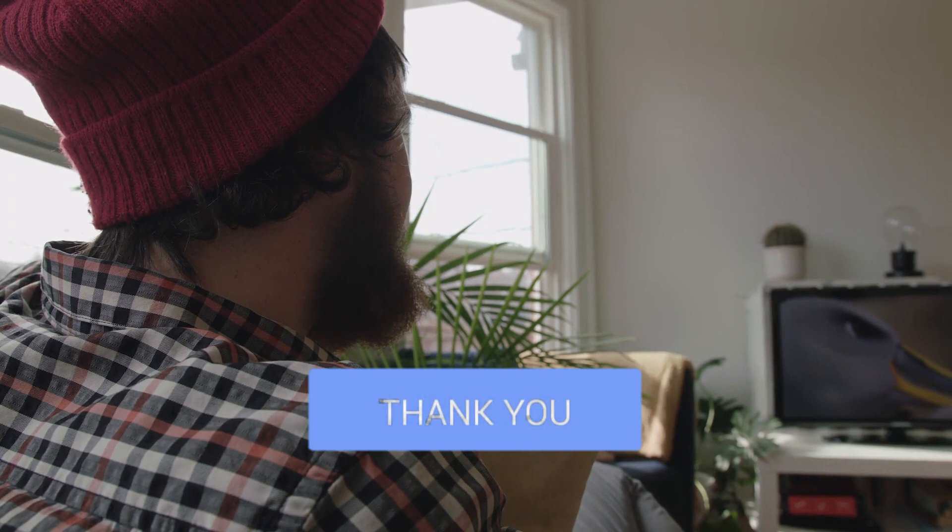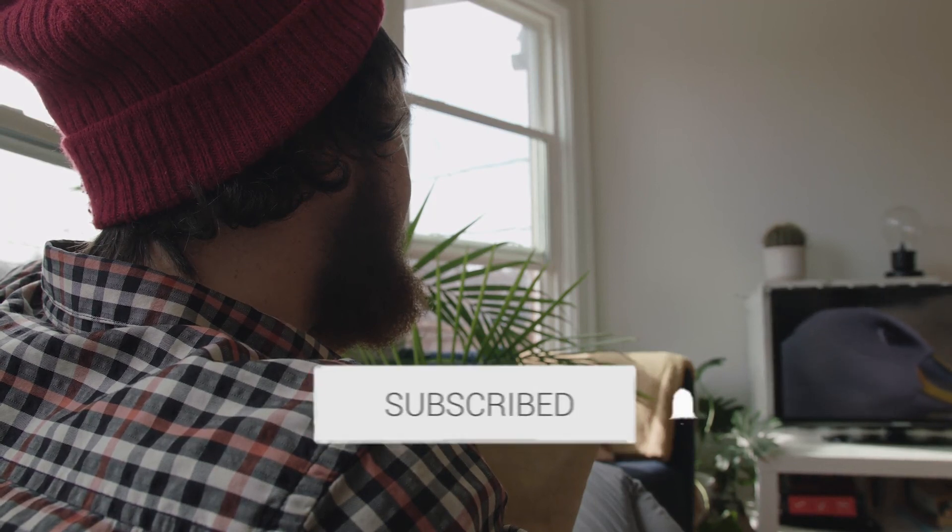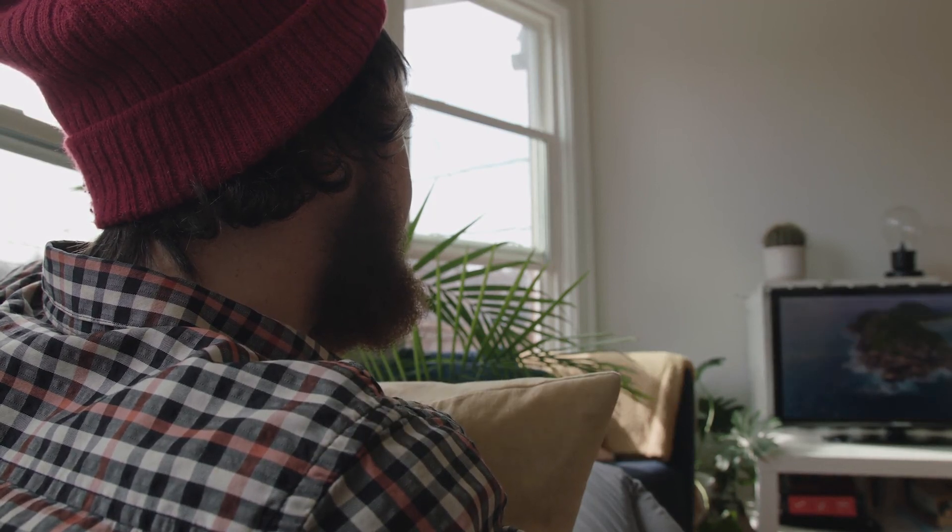If it was, click a thumbs up on it. Go ahead and subscribe to my channel. I make tech videos all the time and I would love to have you back in the next one. Take care.